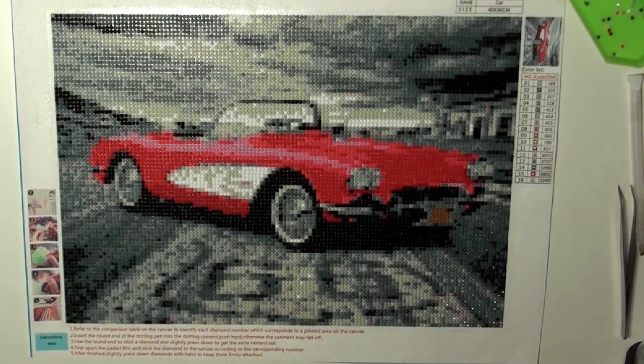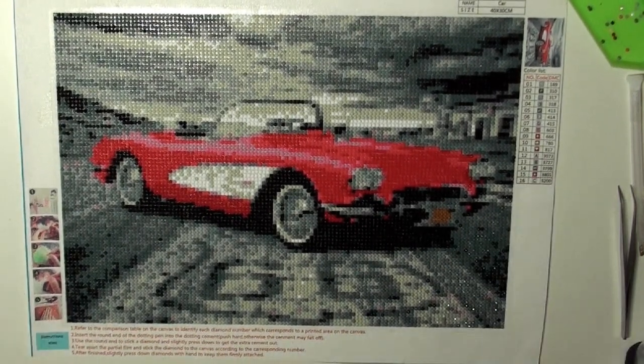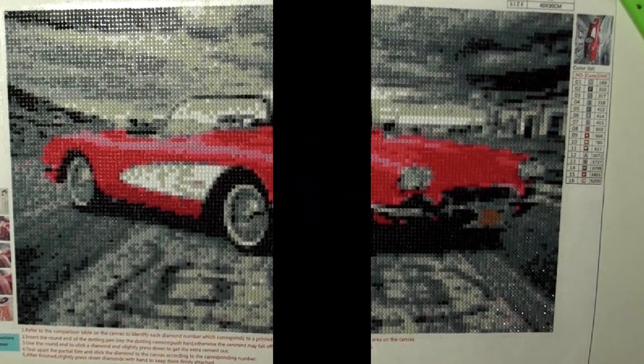Happy Father's Day to everyone. I hope you fellas enjoyed this. I also wanted to point out, in case you didn't notice it, right here — Route 66. By the way, these girls like cars too.